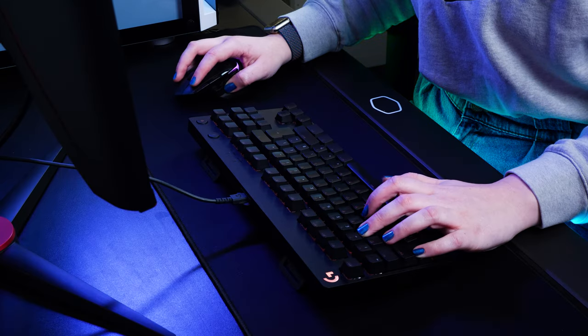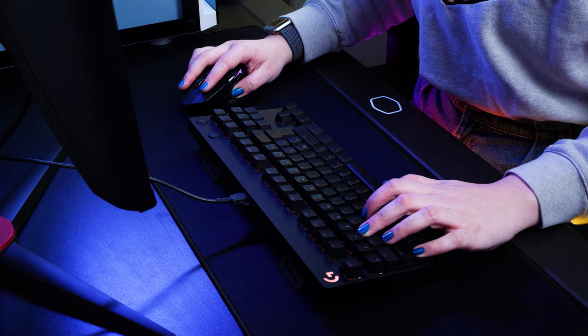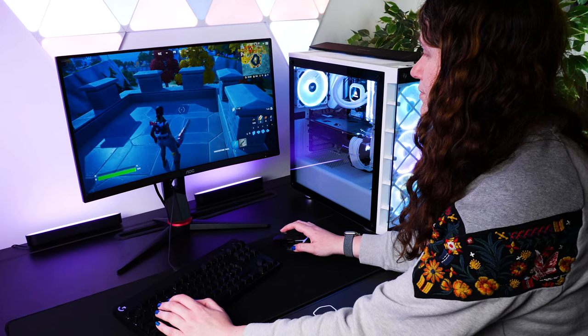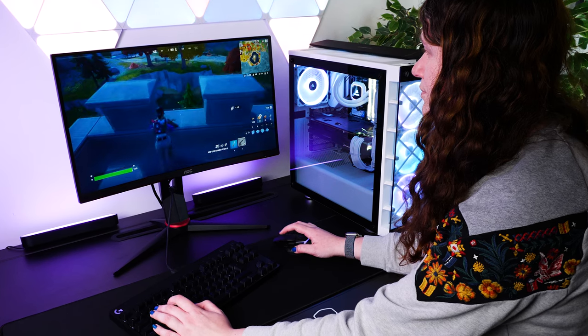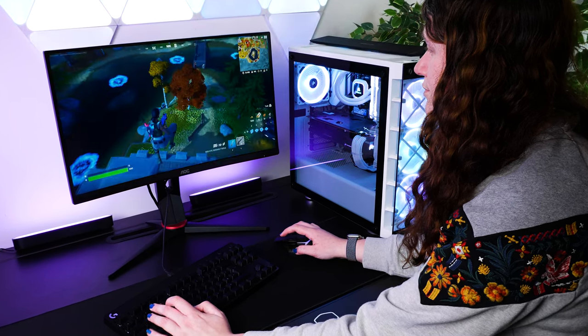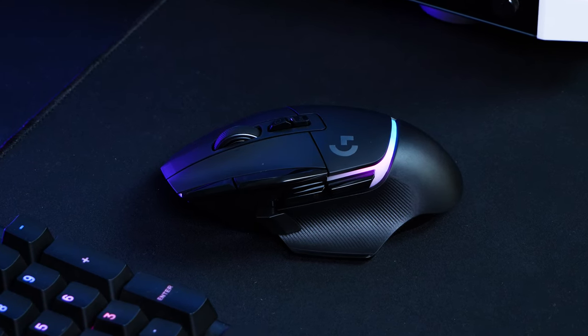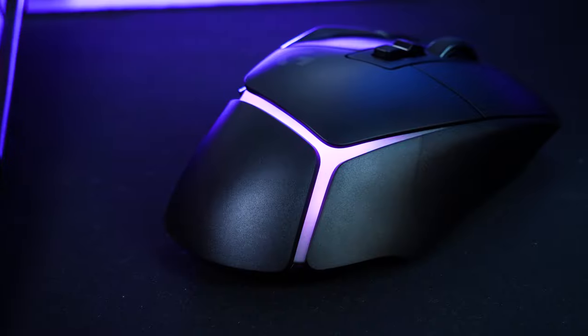I love the placement of the RGBs on this one. Now it may sit under the palm so you don't really see it during gameplay, but I like how I get to enjoy the effect with my overall setup when I want to, while hiding it well enough during gameplay to save those distractions. It's a nice soft light effect, divided into 8 zones, so again it really plays into the ultimate customisable nature.